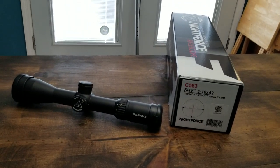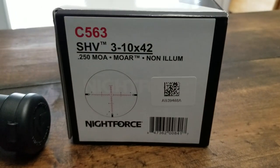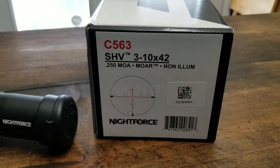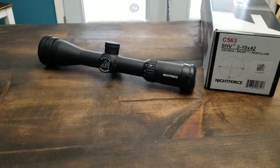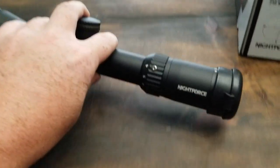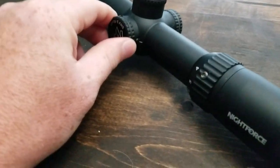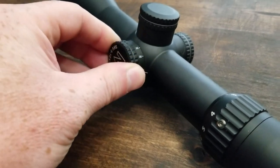My first review is the NightForce SHV 3-to-10 by 42, MOAR reticle, non-illuminated, item number C563. I picked this up from Sport Optics for about 800 bucks. It has a 30-millimeter main tube, 3-to-10 power magnification, a fast-focus eyepiece, and parallax that runs from 25 yards out to infinity — very smooth, doesn't make any noise.